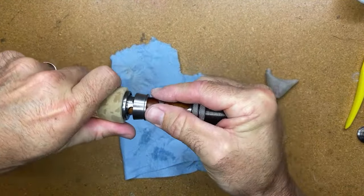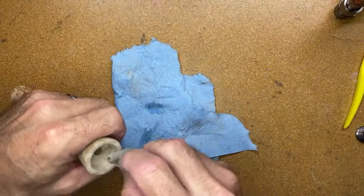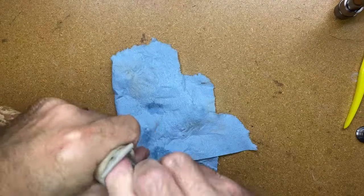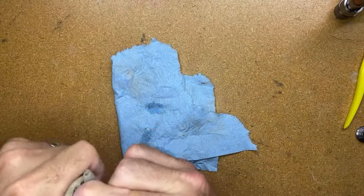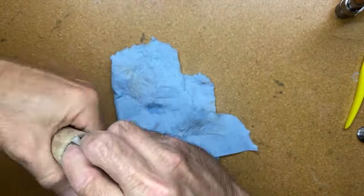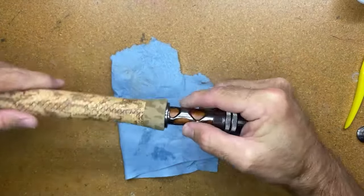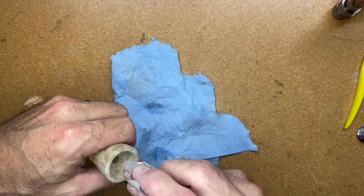Going back to try that fit one more time — I have just a tiny bit more to go. It's important to work both the sides and of course the bottom flat part. You want to continue to flatten that out as much as possible.